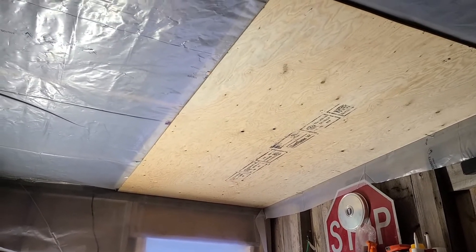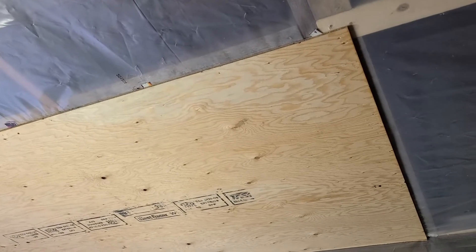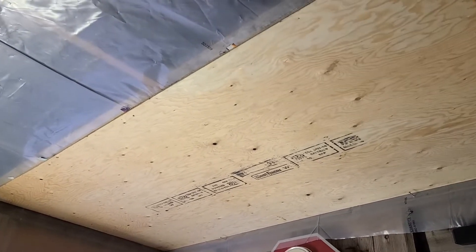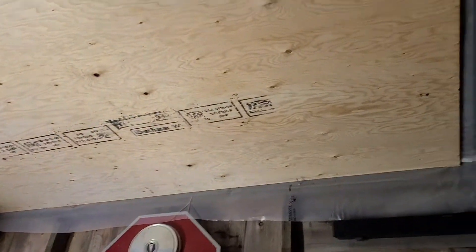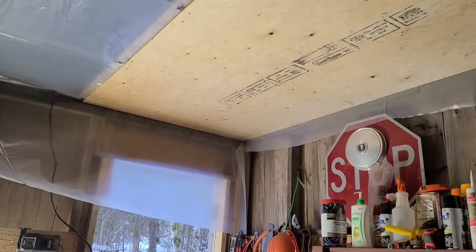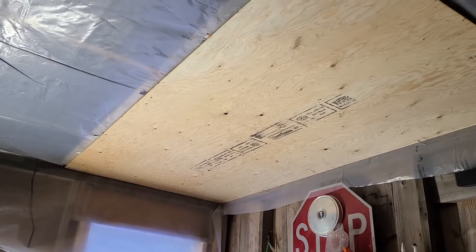Oh boy, I should have rented one of those machines. I just got the first piece up. Either I'm really out of shape, I'm getting old, or it's all of the above. I feel like three-eighths plywood is really heavy, at least when you're holding it over your head with one arm and nailing it with the nail gun, then dropping the nail gun and hoping that one staple holds and doesn't drop that entire sheet on your head while you get down the stepladder to get the air nailer again. But I got the first one on and it went on really nice — it's nice and square, which is a good sign.